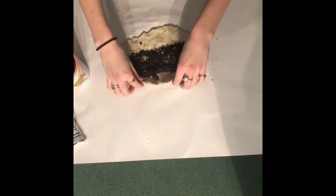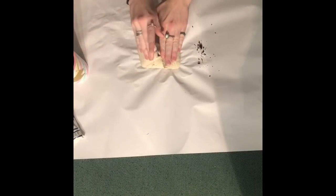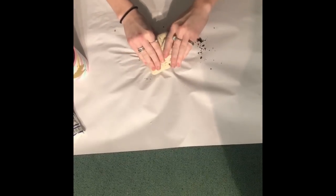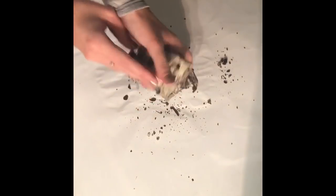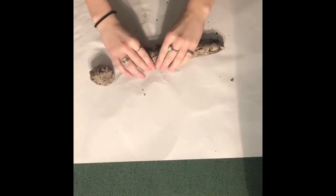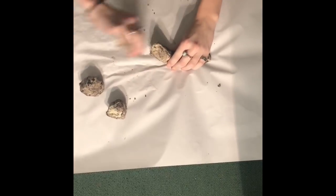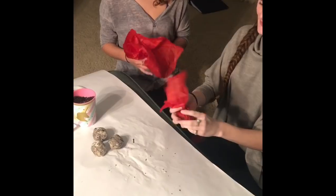Then you roll up the clay and kind of mix it all together into a big bowl, and continue to mix it. Now after we mix it, we're going to break it into pieces and make smaller seed bombs. Then you wrap it in some tissue paper because it's biodegradable.